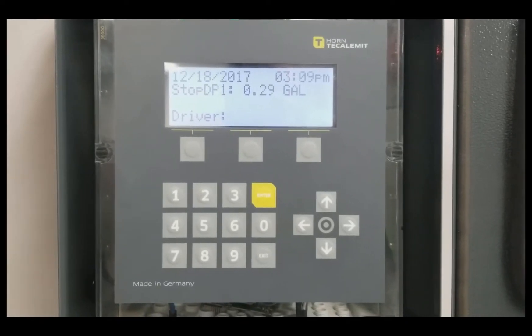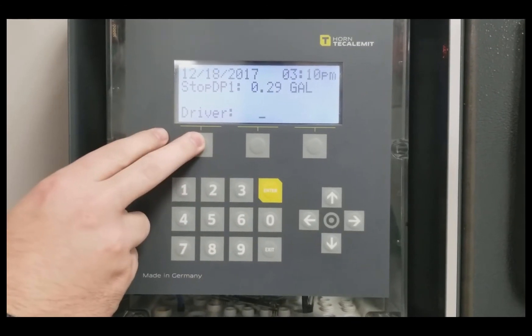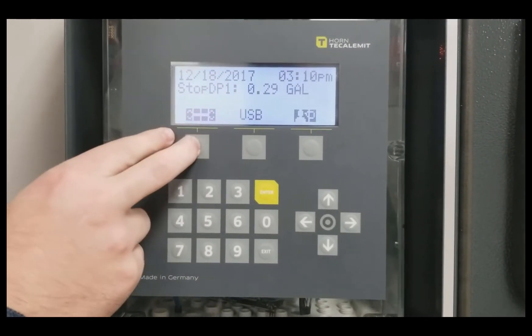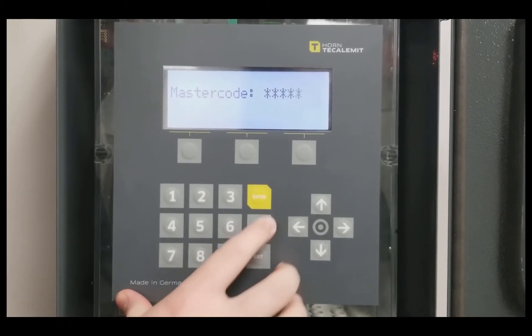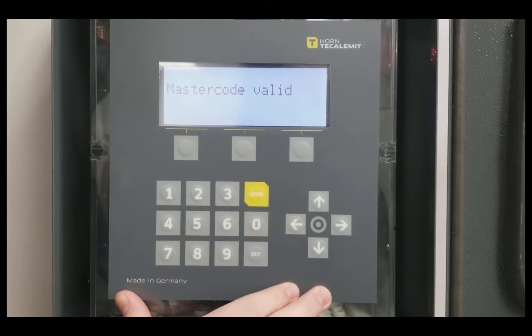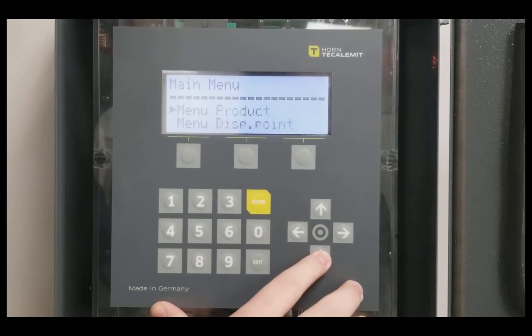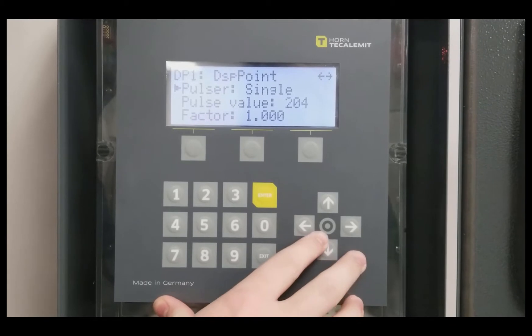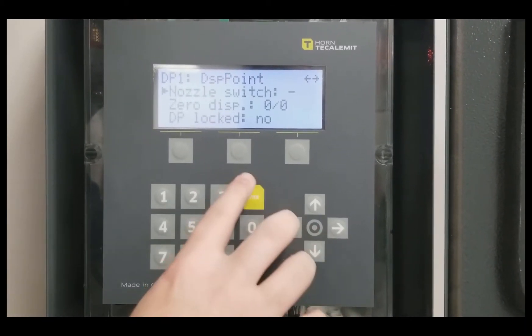To change the nozzle switch on the Ticalament Superbox, begin by navigating to the back menu — press one of the top buttons, then press the wrench, put in the master code of five nines, and select Enter. Then scroll down until you see Menu, Dispense Point, and select Enter. On this screen, if you scroll down you will see the Nozzle Switch option.